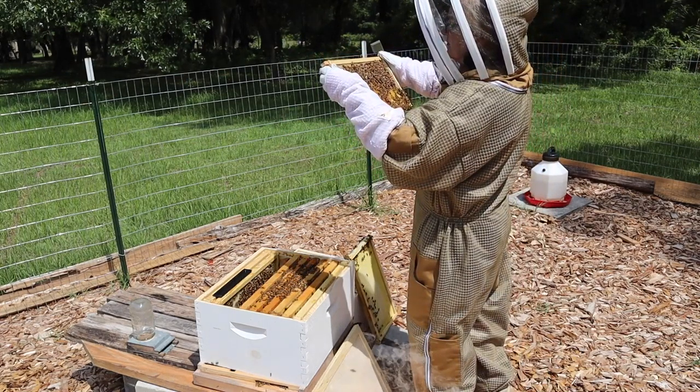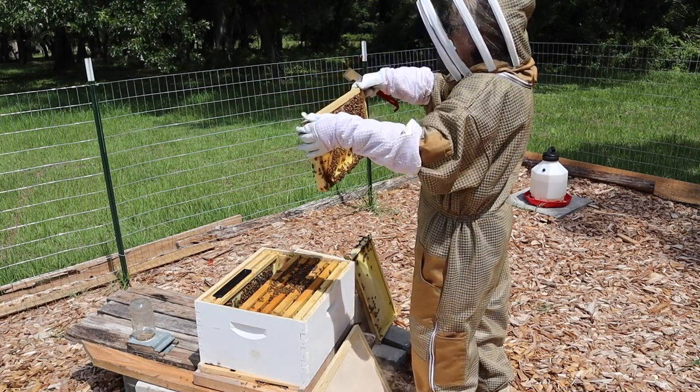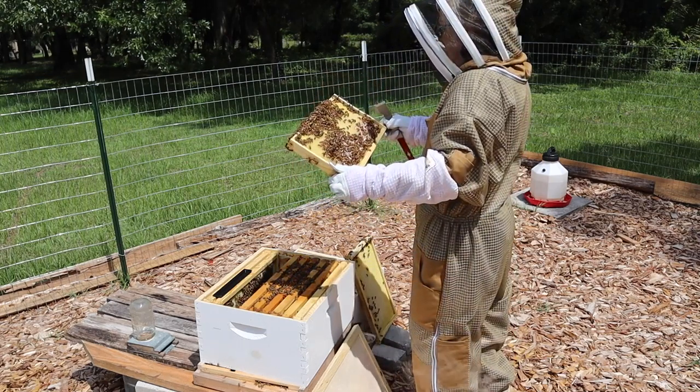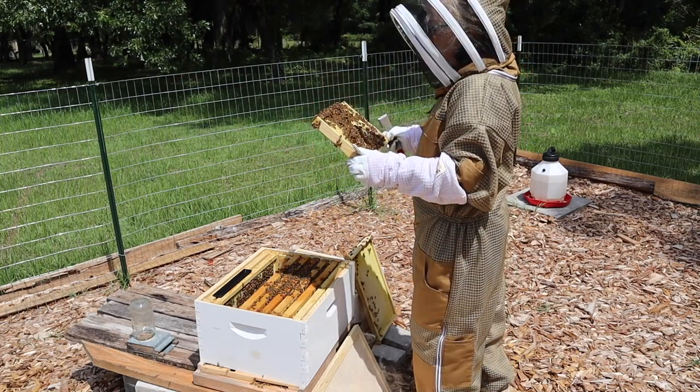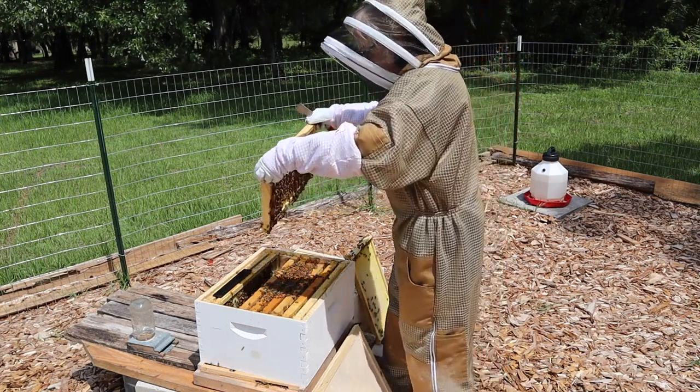Lots of pollen, some bee bread. We've got lots of sunflowers with nice pretty yellow pollen. I did not see a queen — she's got to be somewhere and I'm just missing her. I just don't get it.